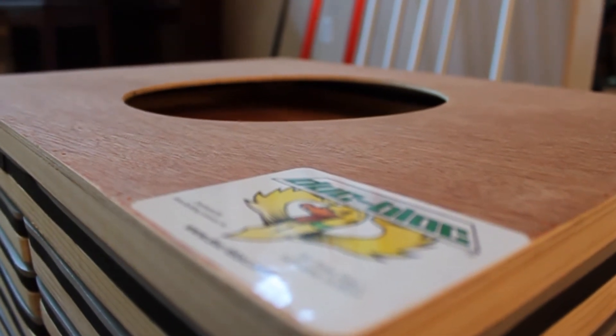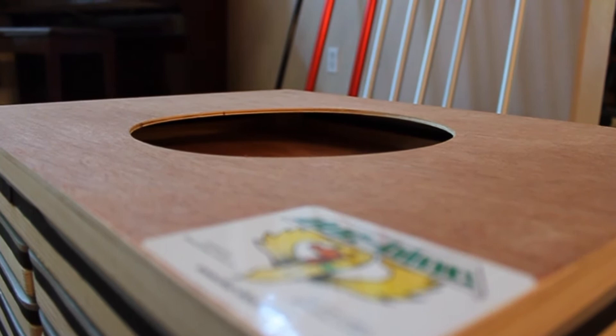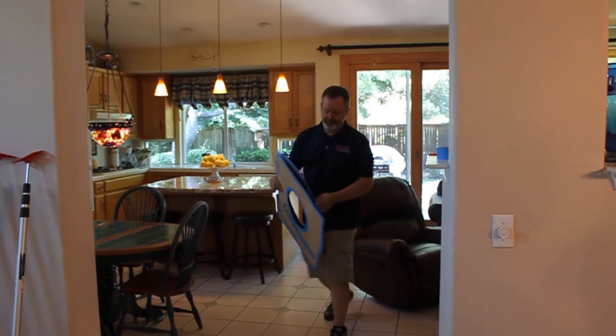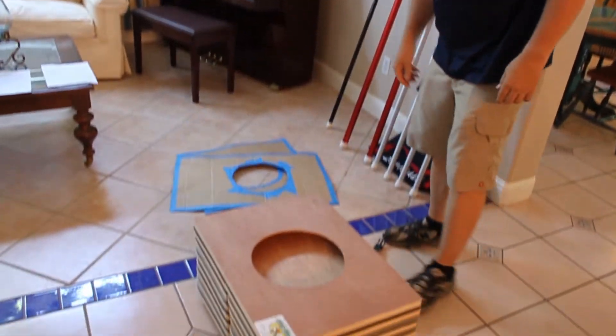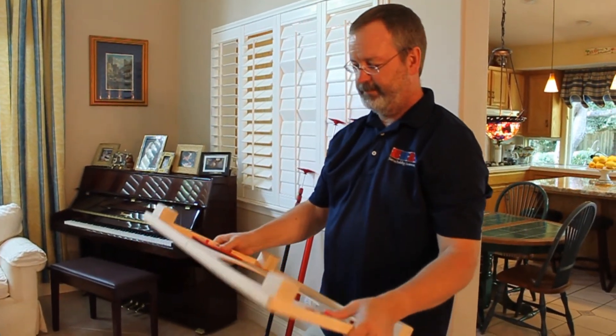Every duct block set comes with a small return pan. This simple little pan was actually an accidental discovery. It was originally just a plate that sat on top of the stack to protect the top so that you could put a strap around it. After carrying around pieces of cardboard with 10-inch diameter holes cut in them to help attach the duct tester flex duct to the return grill, it didn't take long to realize that this little plate could serve a very useful purpose.